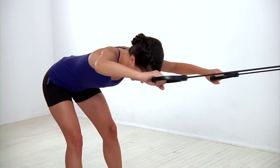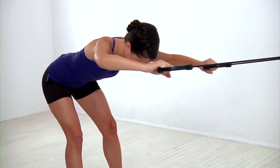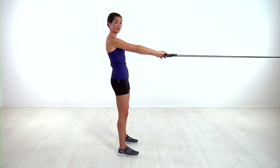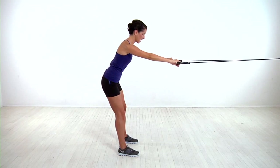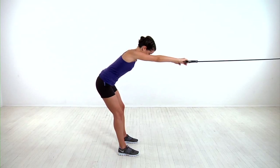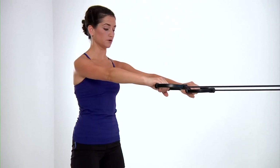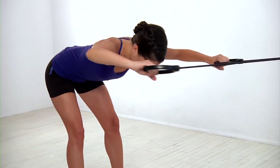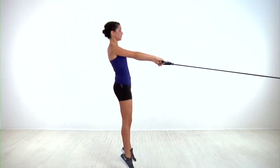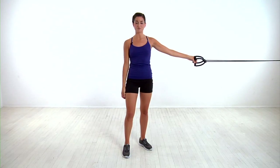Then pull the resistance bands towards you by bringing your elbows out, pulling your shoulder blades together, then return to the starting position by reversing the motion. That's one rep. If that's too difficult, you can do the same move by only lowering halfway to the ground and pulling the bands toward you. If this move is too easy, you can go down into the rep, pull the band, return to start, and add a vertical jump. No matter which modification you choose, you'll finish all your reps with proper form.